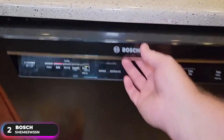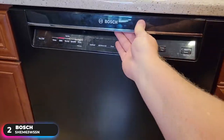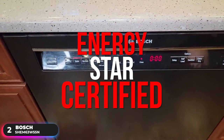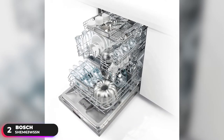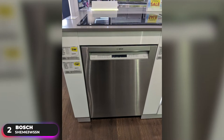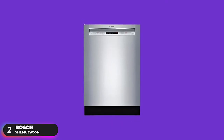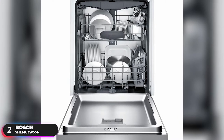Where it does excel is in its noise rating. Operating at 44 decibels, it's considered one of the quietest dishwashers in the United States and is Energy Star certified. Additionally, it features a third rack that adds versatility and offers 30% more loading capacity. The rack has ample space for flatware, large utensils, and measuring cups, and its V-shape leaves room below for taller items. If you're looking for a trusted and reliable option, check out the Bosch SHEM63W55N.